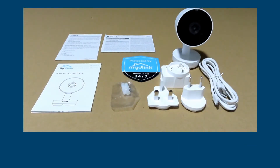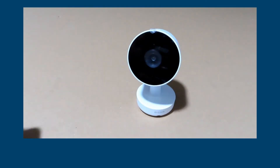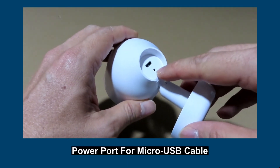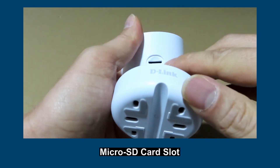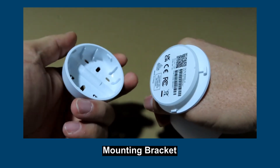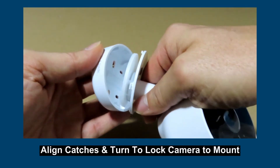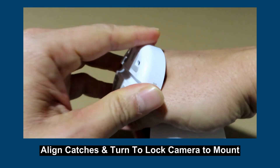These are the items included in the box. Now let's take a quick look at the camera. This is where you plug the micro USB cable to power it on, and over here you have the micro SD card slot. Do note that you can mount this camera on a pole or on a wall with the mounting screws. Align the catch to the mount itself and turn with a click.